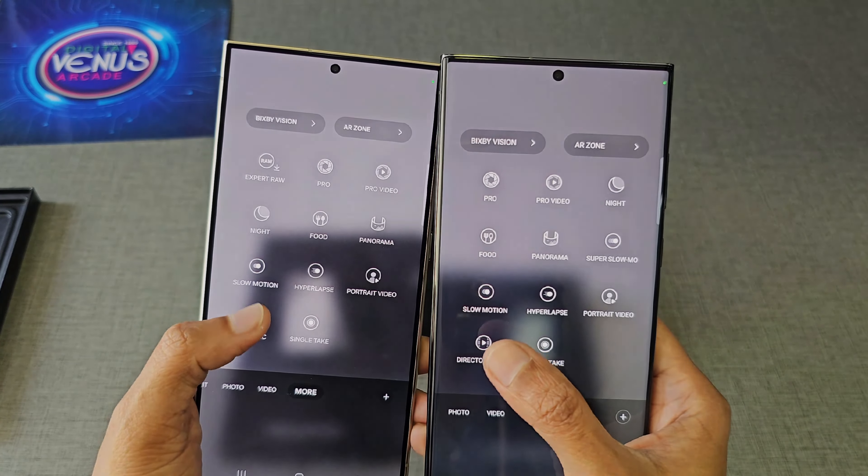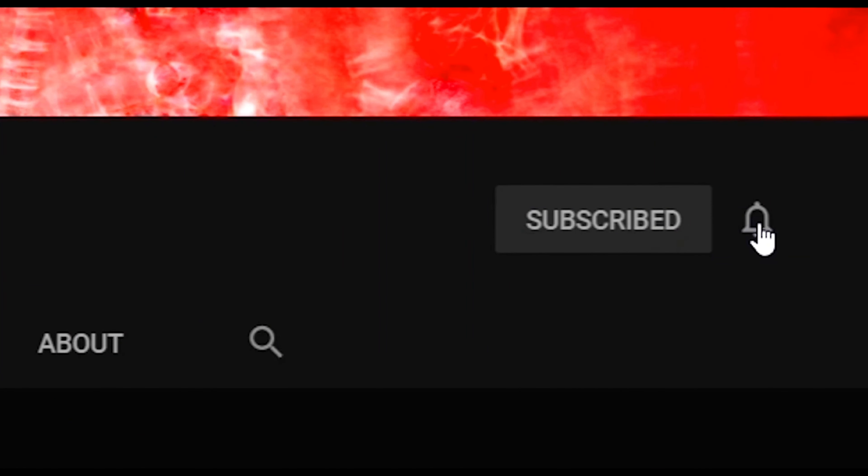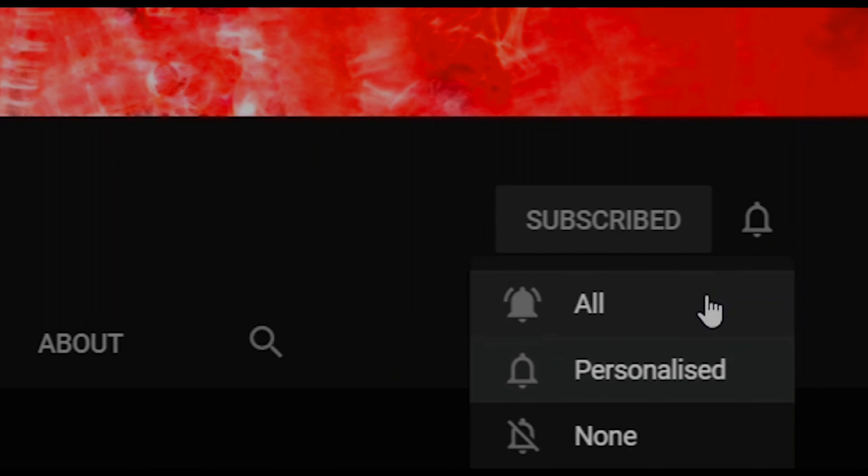I will be uploading a detailed camera comparison video between the S23 Ultra and the S24 Ultra. If you liked this video, hit the like button. If you have any doubts, comment in the comment section below, and don't forget to share this video and subscribe to my channel to get the latest updates.